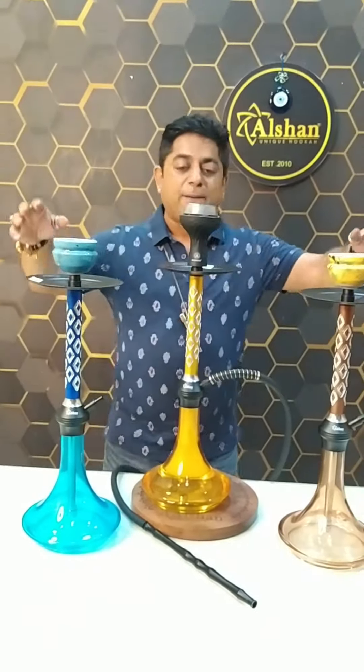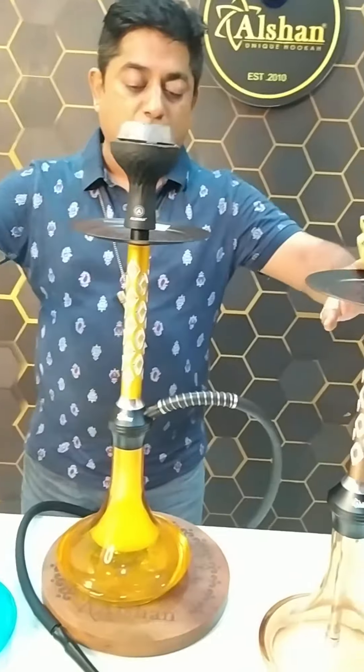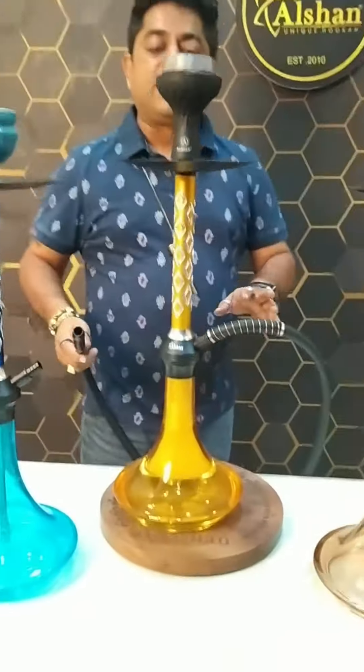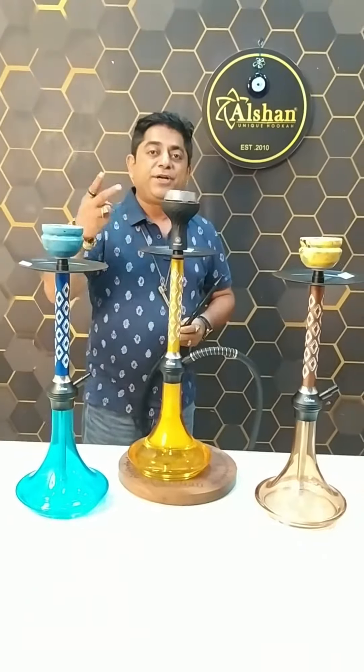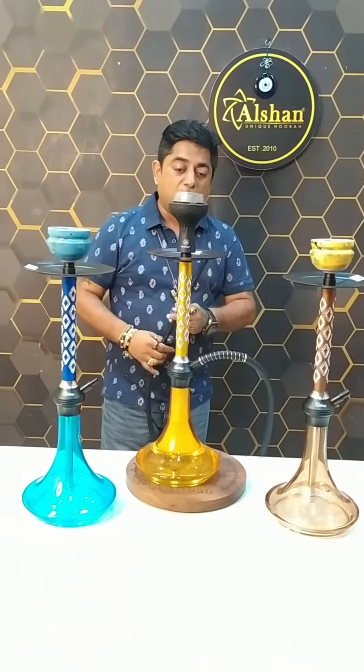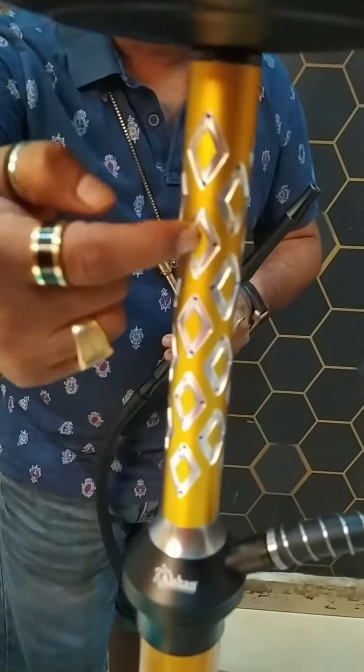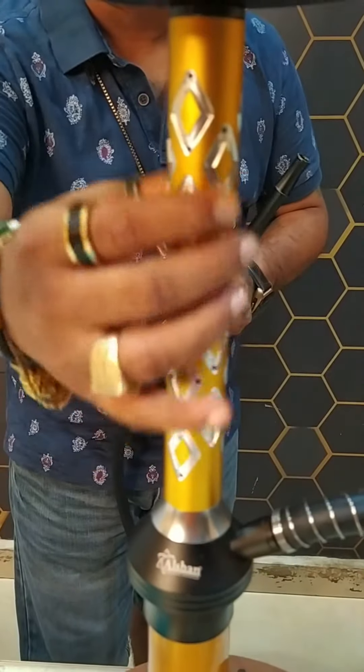So guys, you get three colors: blue, chocolate, and my favorite, goldish color. Now it's a smoke check — the hookah is very good, it's 22 inches in height. And it's a smoke section — look at all the holes in the hookah, it's a very beautiful style.